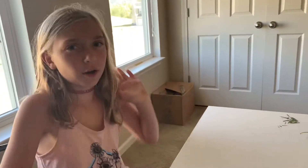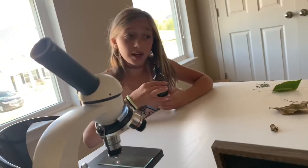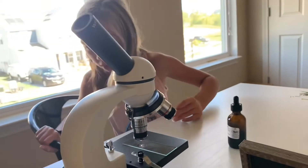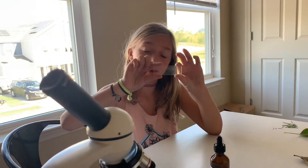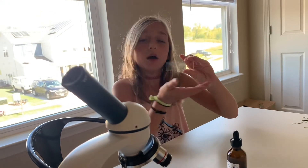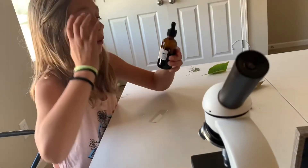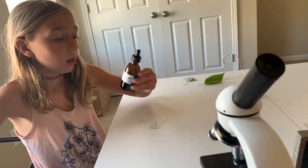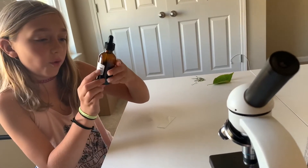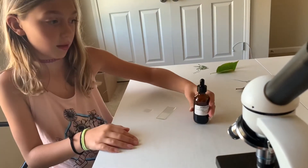Hi! Today we are going to have so much fun because we are experimenting all this stuff with our microscope. All you need is a microscope, obviously, a slide plate, and then a bottle of blue dye — I'm not sure exactly what it is, but blue dye so you can actually see things.